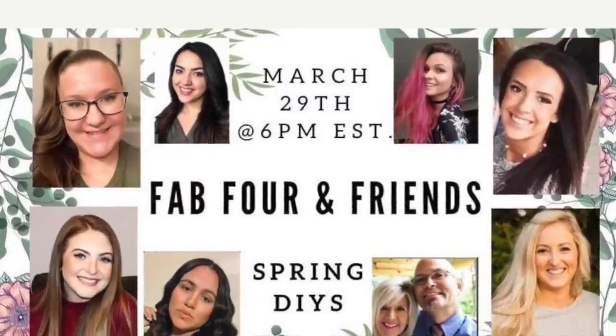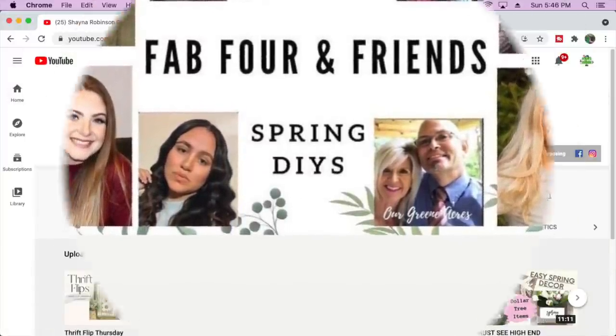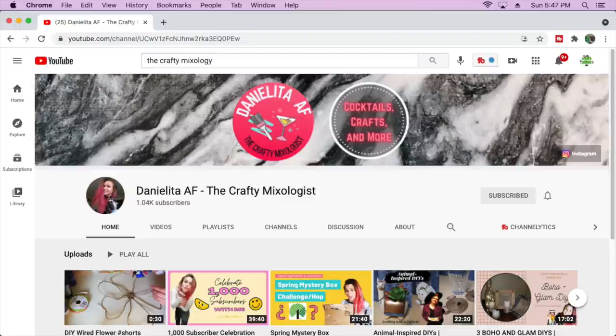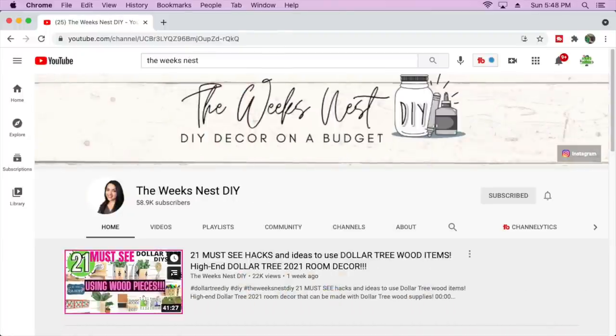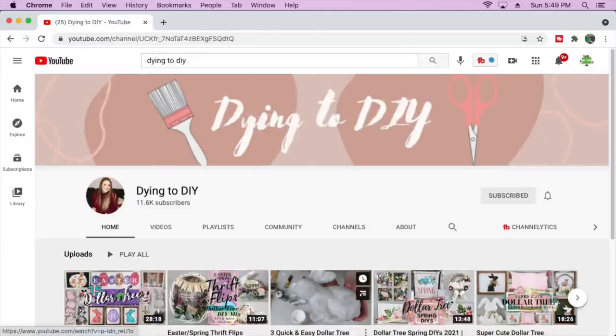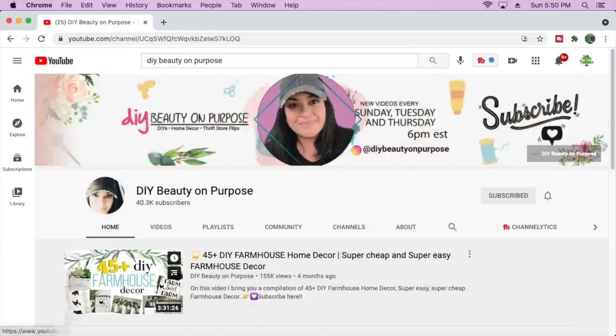Today's video, I'm joining in with the Fab Four in France — we're all doing some real neutral spring DIY project pieces. I hope y'all go over and visit all the other great YouTube creators. I'm going to leave a link to all their videos down below in my description box. So when you finish my video, please go out and visit their channels and watch their videos. I know they'll have some great content and I know you'll love seeing all the things that they make.